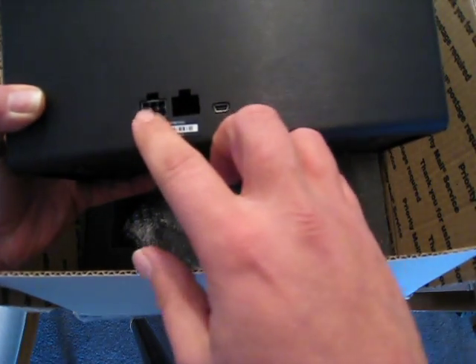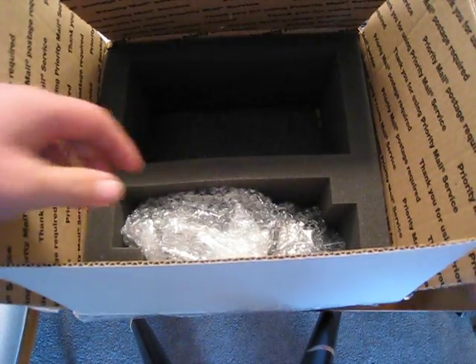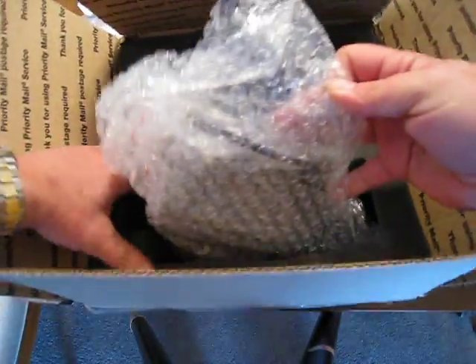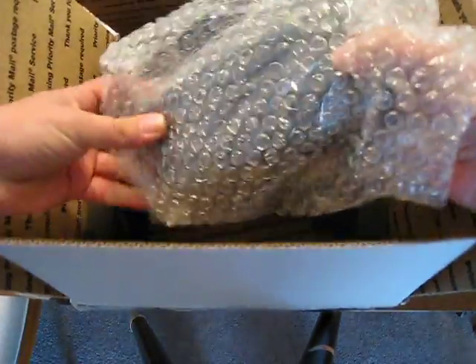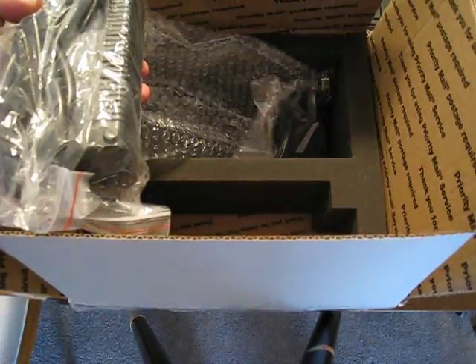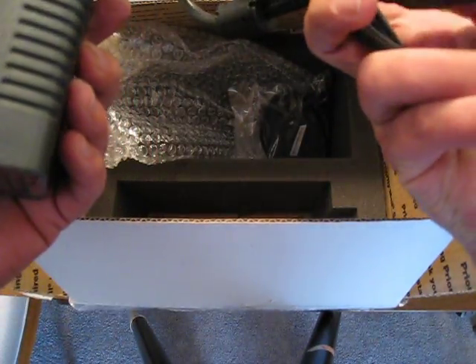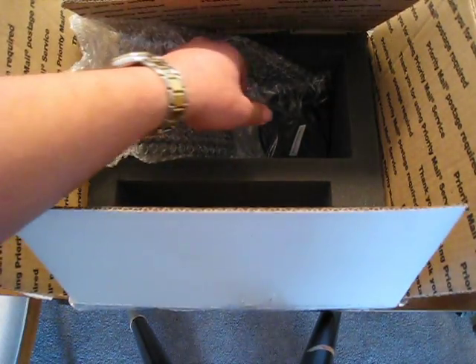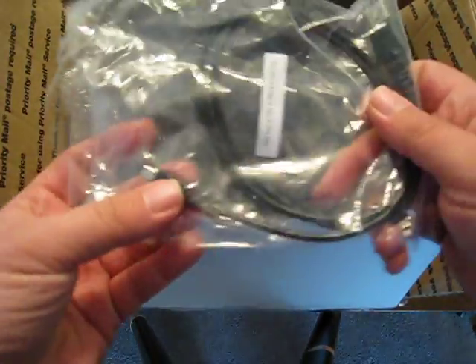Here's where you put the power supply and here is where you connect it to the USB port. Here's the plug for the power supply. Here's the power supply unit. And right here is the little USB plug.